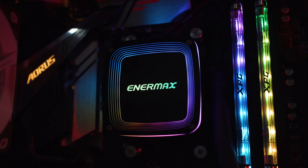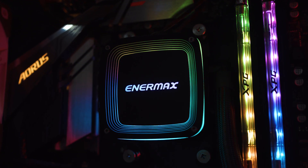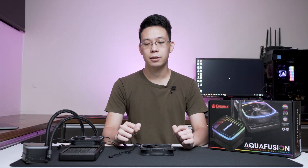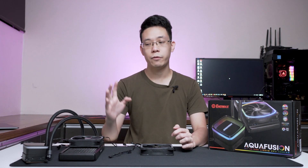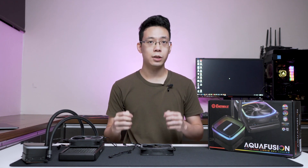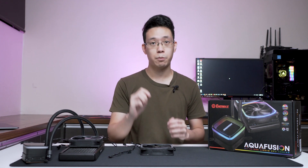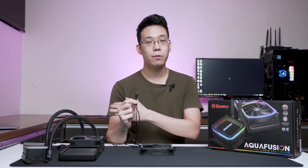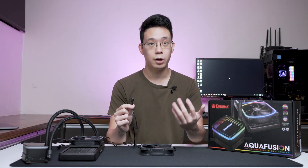When it comes to the pump, it's beautiful — it has that mirror finish and I'm loving it. The addressable RGB for both the pump and fan is 5V based, so you can use any motherboard brand on the market that supports the 5V pin header to control the lighting effects.